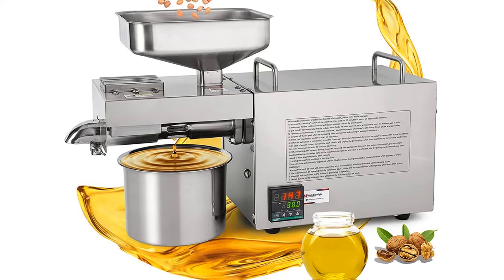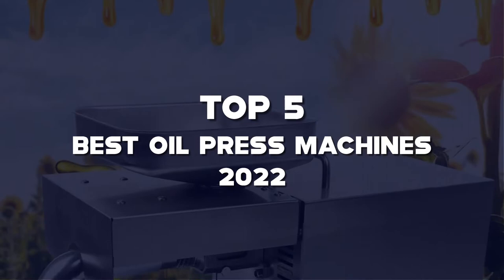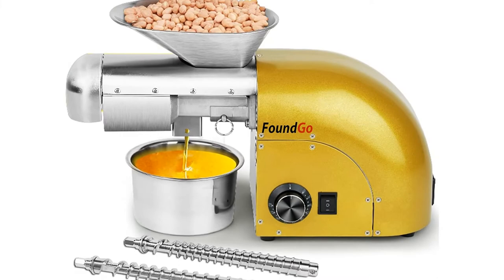What's up guys, today we'll take a look at the top 5 best oil press machines of 2022 that are available on the market. I made this list based on my personal research. If you would like more information about these products and their latest prices, check out the description below. Don't forget to subscribe for more reviews — let's get started with the video.